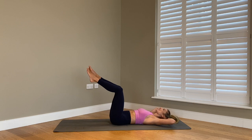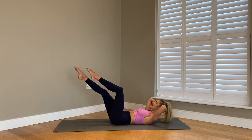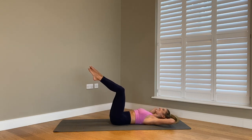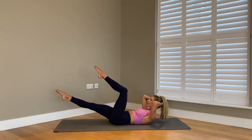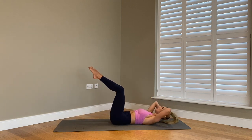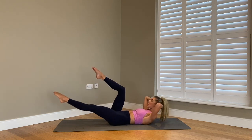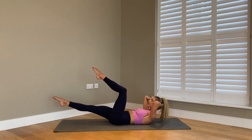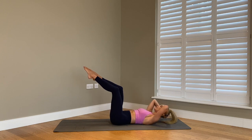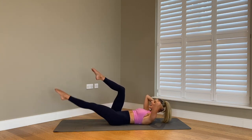We're going to add in the legs. This time, exhale as we crunch up and extend the right leg out. As we lower, draw the right leg in. Extend as we lift up, lower, reach, and lower. Trying to get your shoulder blades up higher off your mat every single time, elbows stay wide — make sure we don't strain the back of that neck. For four, for three, for two, and last one.